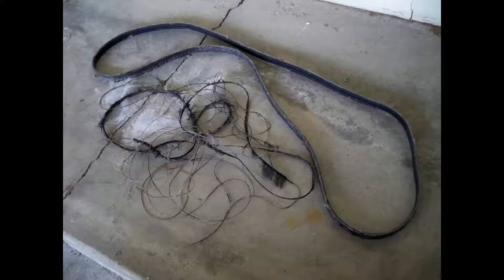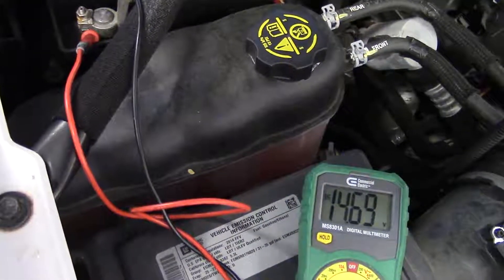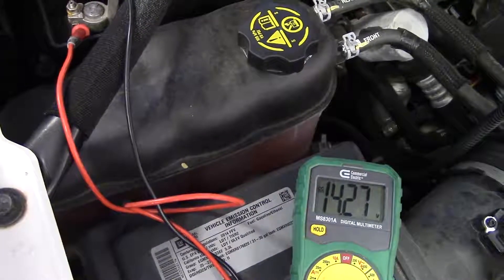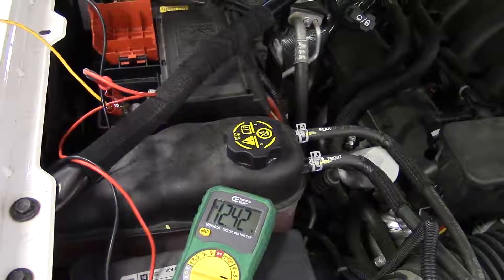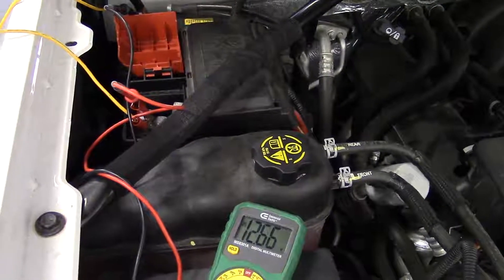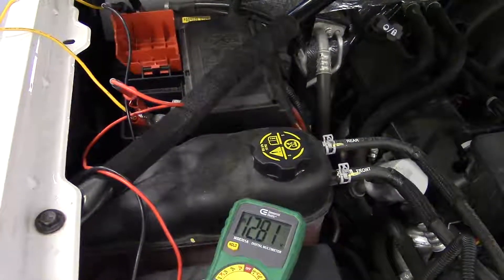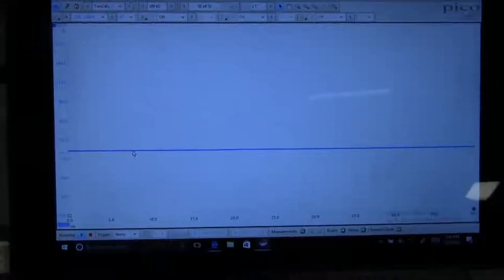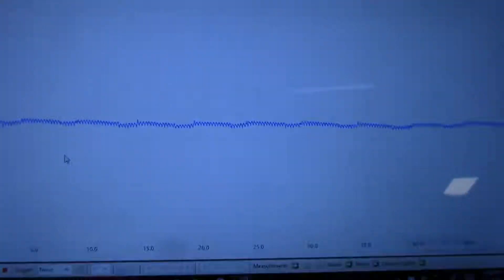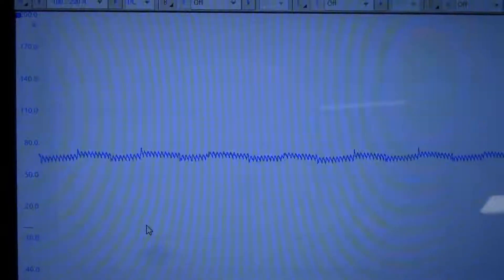A bad bearing would be pretty easy to diagnose because the alternator would be making noise or it would seize up. Another simple test that could be performed is to put the DVOM on the battery and see if the voltage rises after starting the vehicle. If there is something wrong in the system, you might not see the voltage rise as in this clip. Another easy test is to put a Picoscope with an amp clamp on the alternator system and load up the vehicle to see if the amperage continues to rise from the alternator.